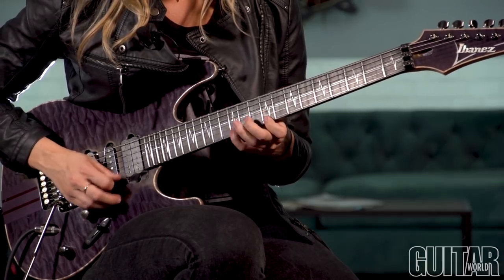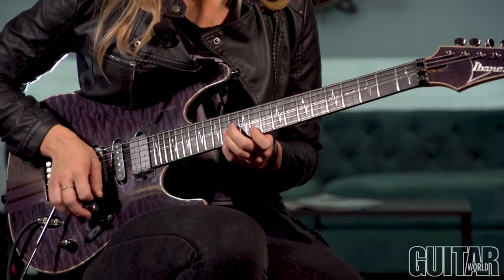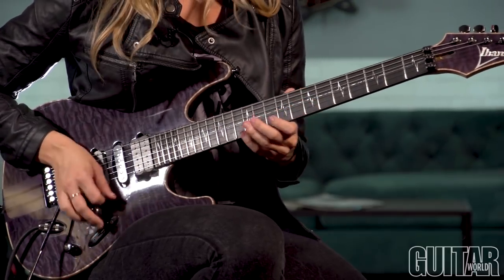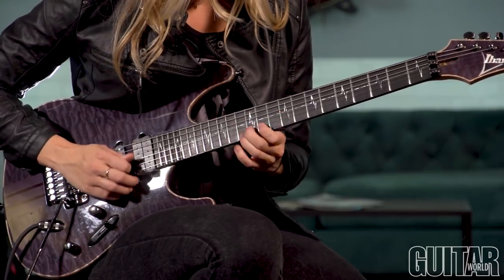We are starting out with the A major three-string sweep. The pinky is going to be on the 12th fret of the E string, and you're going to hit that major shape that we already went over. Then we're going to go up a full step, and then switch to the minor shape.